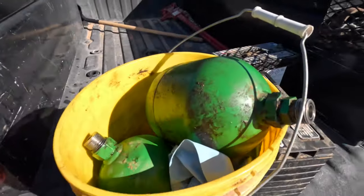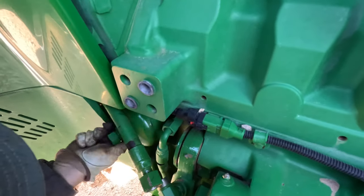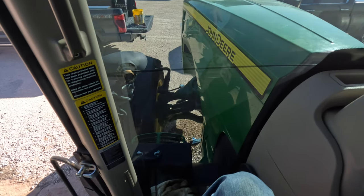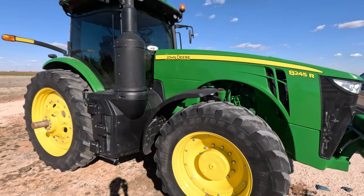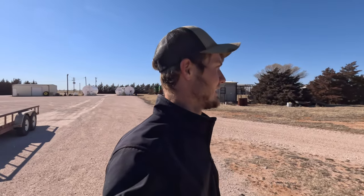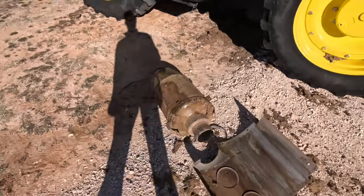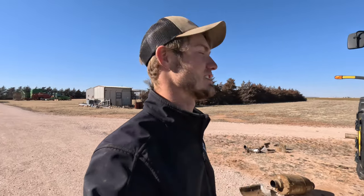We got the bubbles back from town, so now we're gonna put them back on the tractor. It's not very difficult — actually quite simple. The tractor suspension is working now. Earlier it was throwing a ton of codes with the EGR, DEF, and everything — the previous owner had deleted it but did it wrong. They came out today and did some surgery on the tractor, but now it won't let you go above 1,000 RPMs. They have to come back, hook up the computer, and change a couple things. Then this tractor will finally be field-ready.